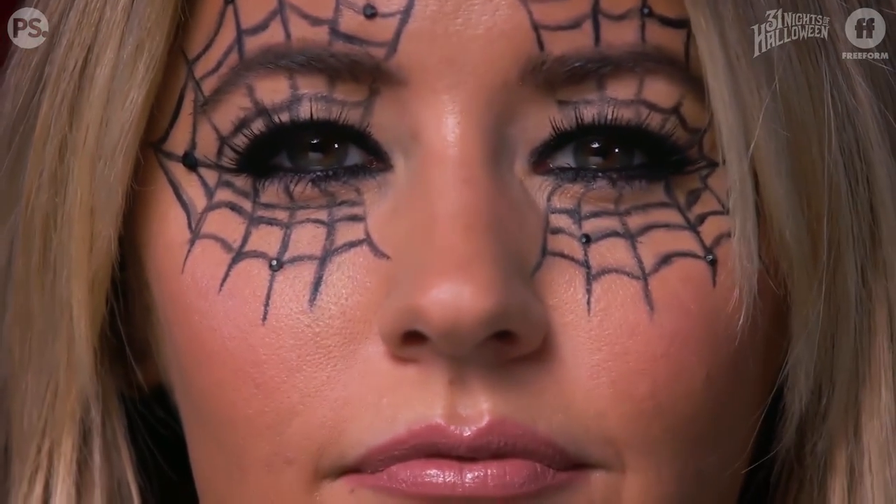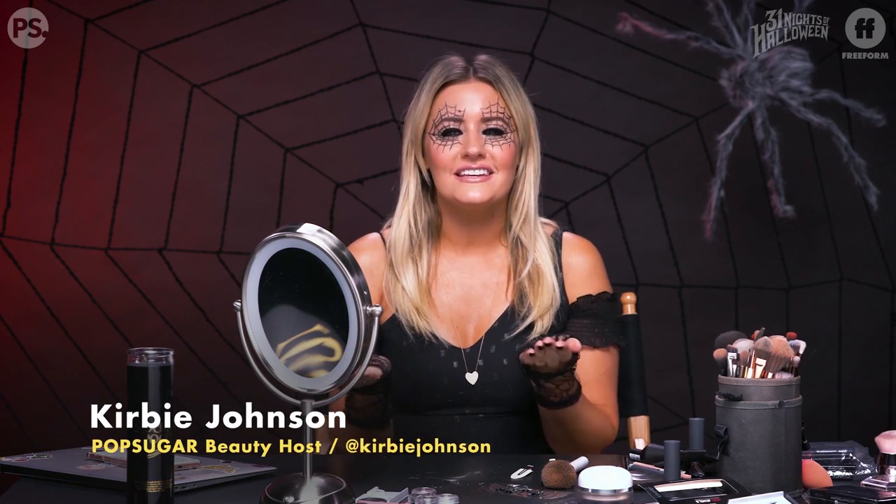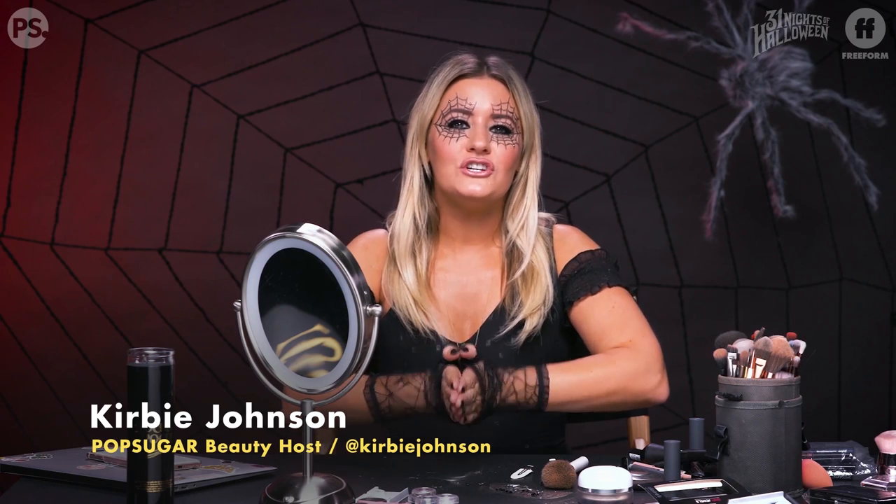What do you think of webby woman? Let me know in the comments, and if you've done this look, post a picture because I love seeing your work. As always, you can find me on Instagram and Twitter at Kirby Johnson and on Facebook at Kirby Johnson TV. Be sure to like and subscribe to Freeform for more content like this. See you guys next time — happy Halloween!